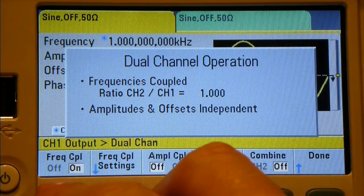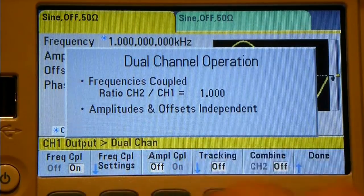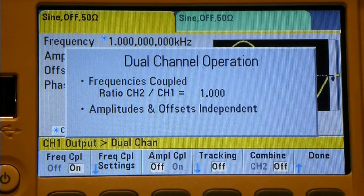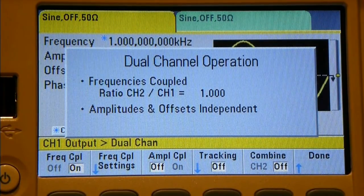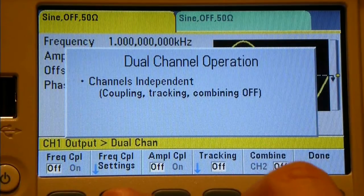The amplitude and offset are coupled. The offset moves the voltage up and down relative to the height of the signal. For example, with a 5-volt peak-to-peak signal normally ranging from minus 2.5 to plus 2.5 volts, an offset of 2.5 volts shifts it to 0 to 5 volts - which is what you'd want when driving logic. The frequency coupling settings also let you set a ratio or offset between the two channels.